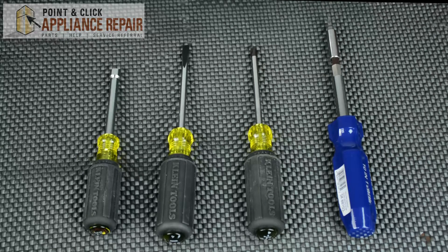For this repair you'll need a quarter inch nut driver, a flat head screwdriver, a Phillips head screwdriver, and a T20 Torx screwdriver.